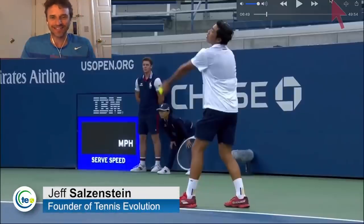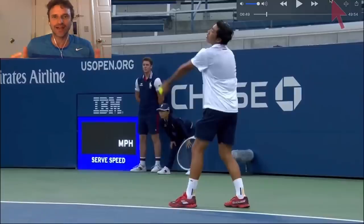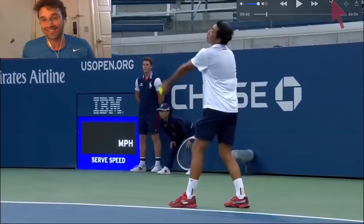Hi, it's Jeff Salzenstein here, founder of Tennis Evolution. So excited to bring you this video today on singles strategy and what to focus on when you're playing points. In this one, we're actually going to look at a backhand that breaks down. You've got to stay tuned for this entire point to see the backhand breakdown at the end.